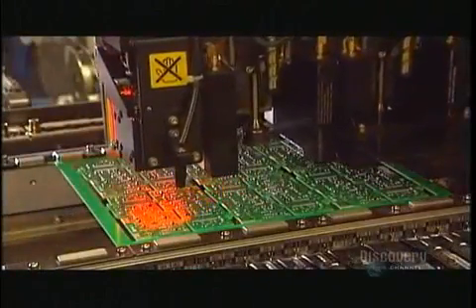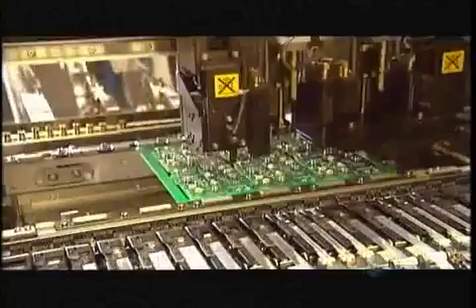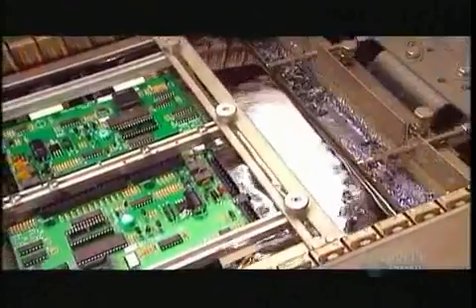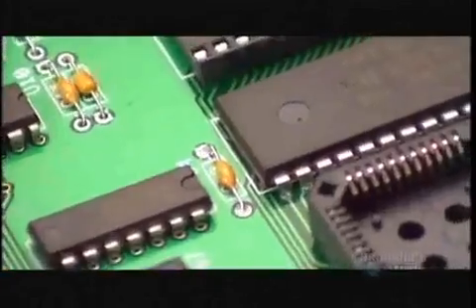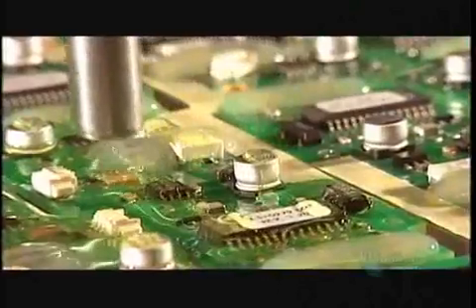Meanwhile, the electronic circuit board — the brain of the lock — takes shape. They call this the pick-and-place machine. It picks up the 60-odd electronic components and places them in the right position on each board. This computer-guided machine installs 15,000 components per hour. Next, the boards undergo what's called wave soldering. A mix of molten lead and tin surges up from underneath, fusing the components in place and creating electrical bonds.